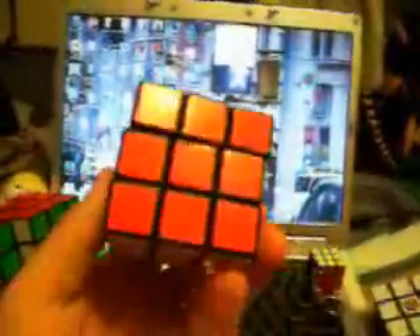I also have another 3x3. This one was one of my first ones as well — I got it as a gift. It's pretty lubed up, nothing special though. Just a regular 3x3.